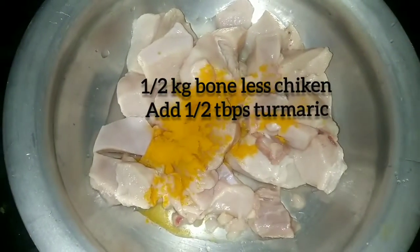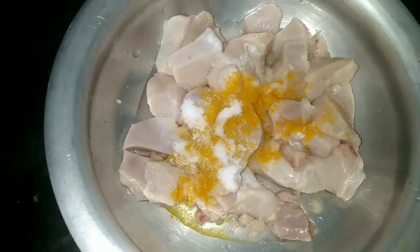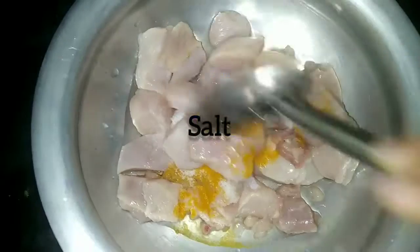I am going to make the chicken with half a tablespoon of salt. I want to make the chicken half a tablespoon.